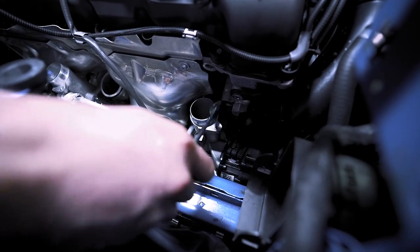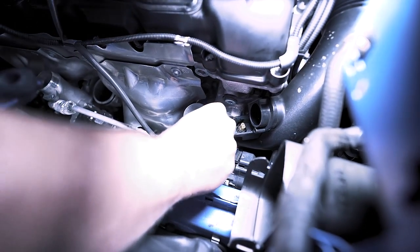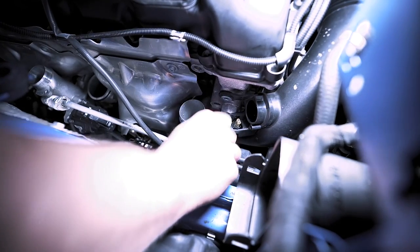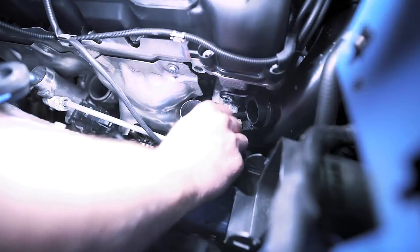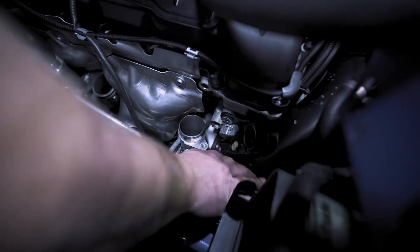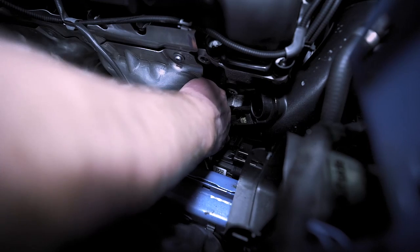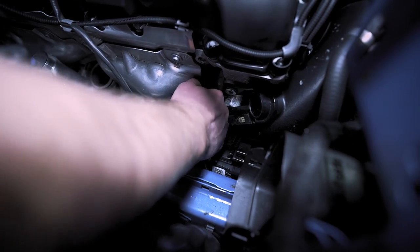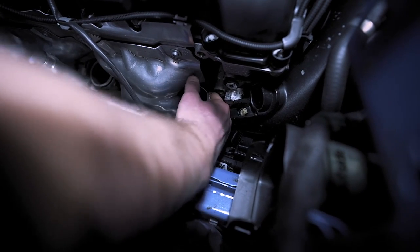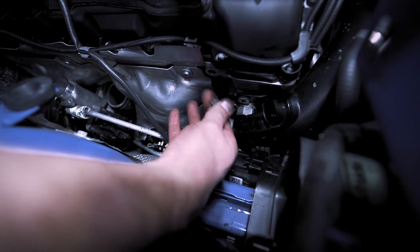I would highly recommend a ratcheting open-ended wrench like this one. There is a 10 millimeter — just kind of by feel. Just gently loosen that nut, get your hand in here, and remove that nut. If you can get that out without dropping it, you can do anything.